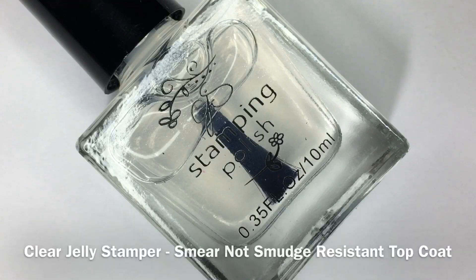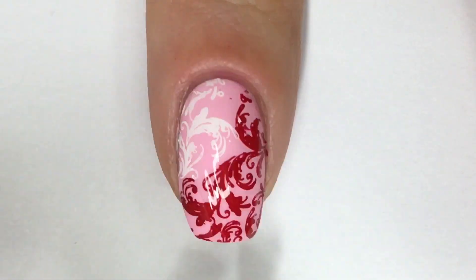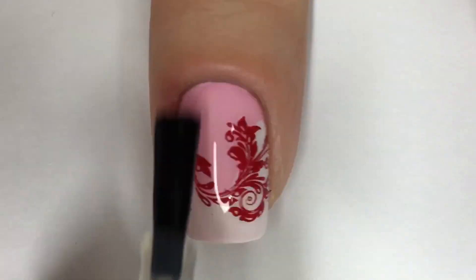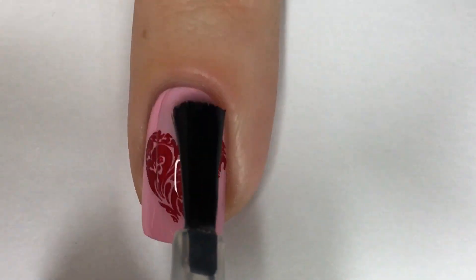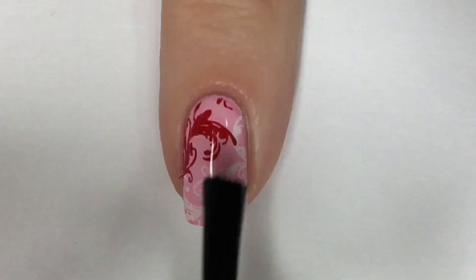Lastly, to seal in the nail art, I'm using the new Clear Jelly Stamper smear-not smudge-resistant top coat. I've used this a few times and I've got to say I really really love this stuff. I feel like I need to purchase a few more bottles because I don't ever want to be without it — it does a fabulous job in keeping all the nail art intact.